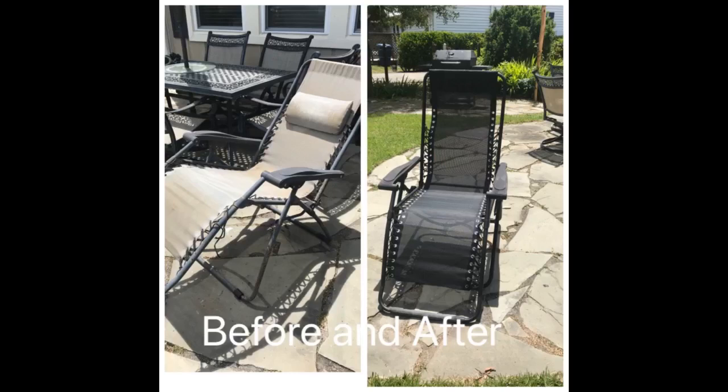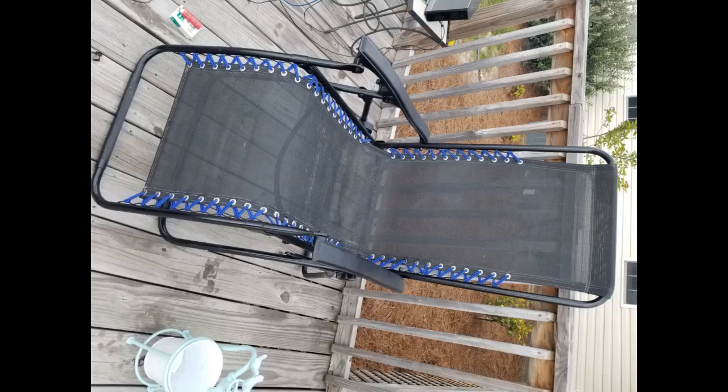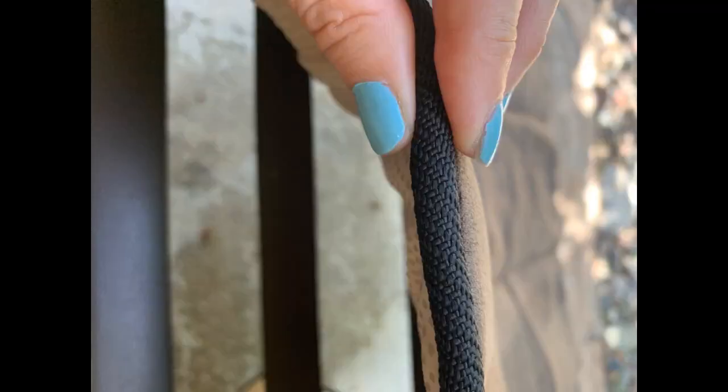I had a pair of zero gravity chairs that I bought through True Valley about 5 years ago — loved the chairs. Unfortunately mother nature took its toll on the canvas fabric. One night I went to sit on my favorite chair and the canvas ripped right along the stitching. Not 20 minutes later my wife was sitting on hers when our granddaughter hopped into her lap and the canvas split down the middle. Not wanting to throw them in the garbage, I began the search for replacement fabric. The manufacturer didn't offer a replacement, so on to Amazon I went and came across this product.